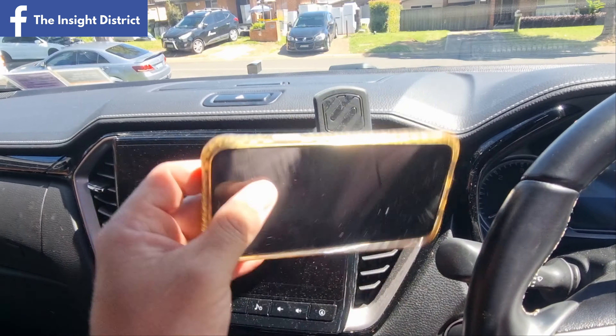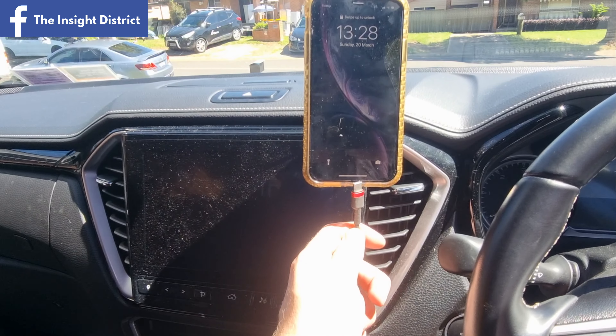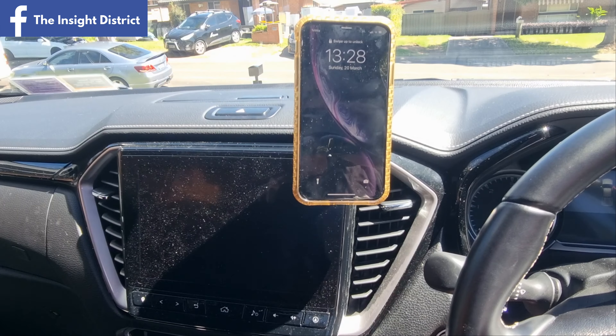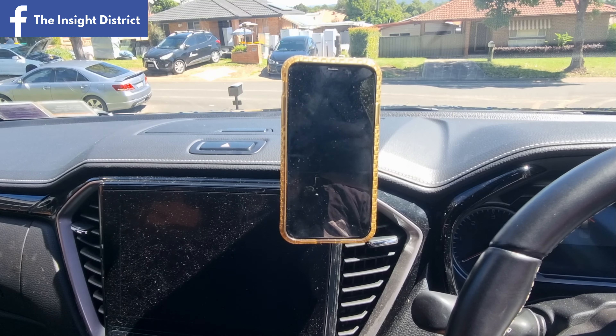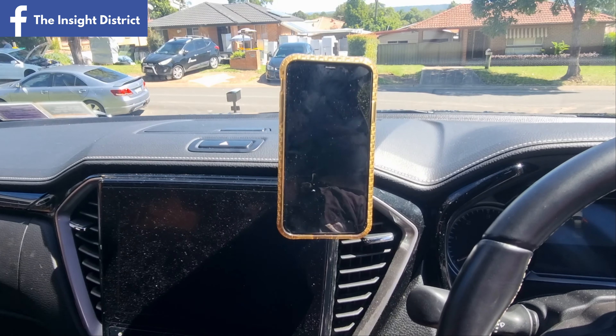I thought I'd do a quick couple of videos on how I've mounted things in my car and why. The first thing I'm going to show is my phone mount. This is my Isuzu X-Terrain, but you could apply the same principles to other cars.